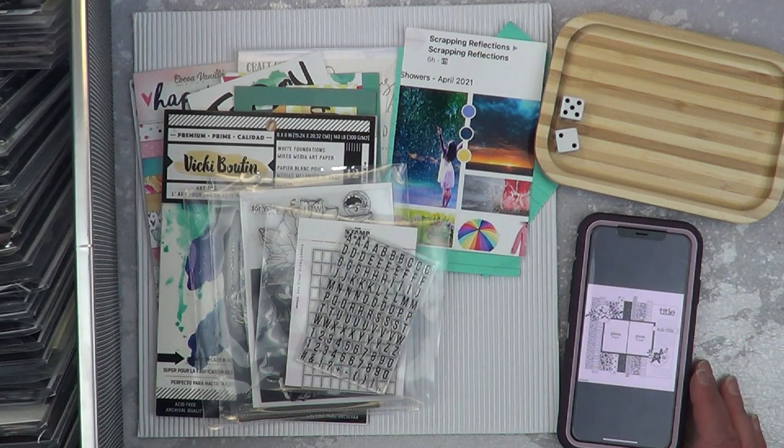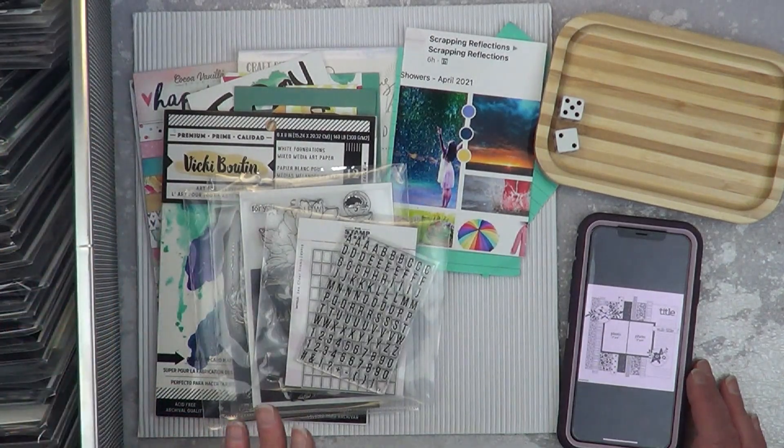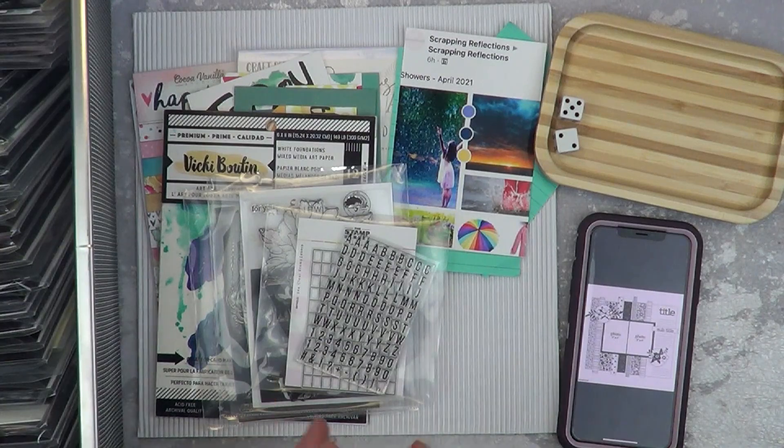Hey it's MK and I am back with another April Fooled You, and today is also Take Out Your Tools Tuesday. I have all of the tools that we're going to play with today — well, actually we're not going to play with all of these. I wanted to show you guys a few variations and different things and what to look for.